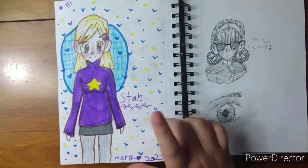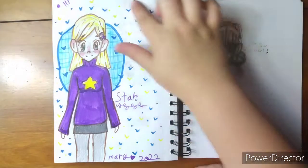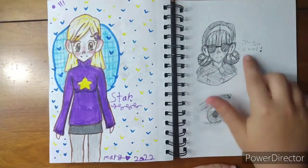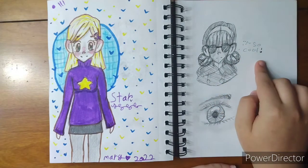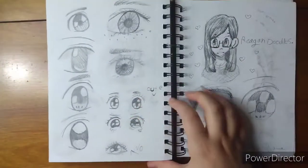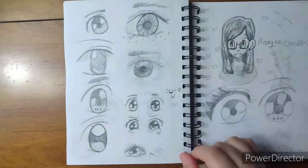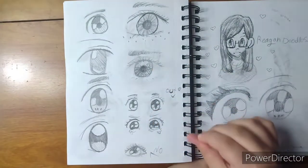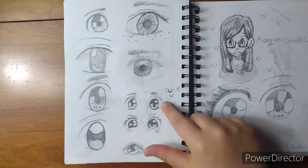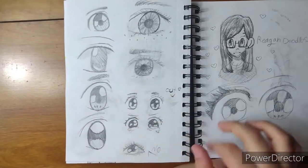Here is Star — I worked on her in my first ever video. She's really pretty. We have a random girl here saying 'I'm so cool.' Here's another eye. We have more eyes — this one's my favorite, I think I like it. It's really smudgy, it's smudged a lot, so that's a bummer. But I like this eye — these eyes are pretty. Some more eyes.